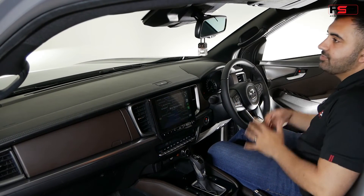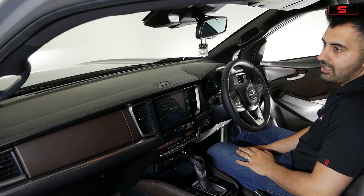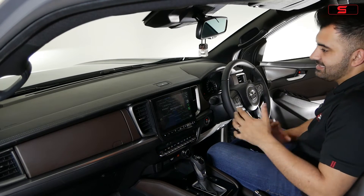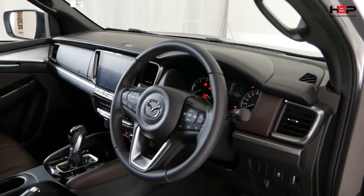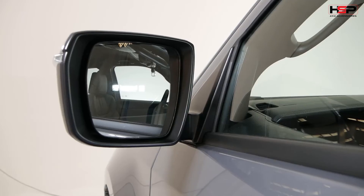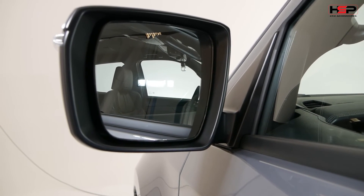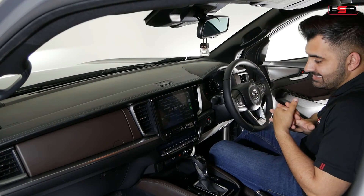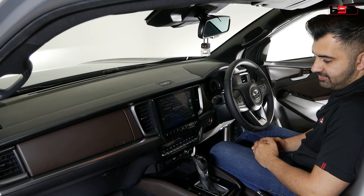In terms of airbags you've got eight, so for safety it's definitely one of the best performers on the market, and it does have a centre airbag as well. Similar to the Isuzu D-Max, it also has emergency braking, autonomous high beam, blind spot monitoring, cycle detection, lane departure warning, and a heap of other features including front and rear sensors — which is a great addition to the Mazda BT50.